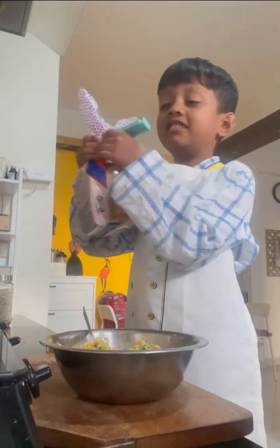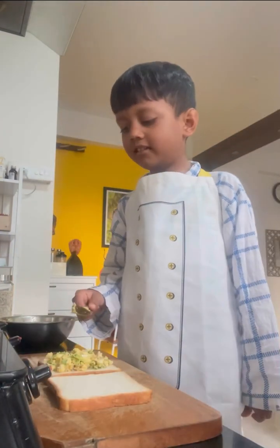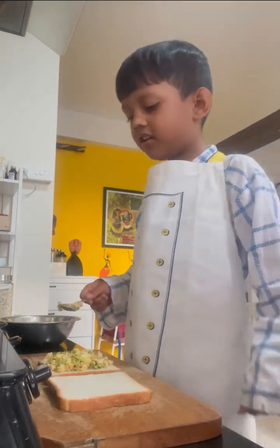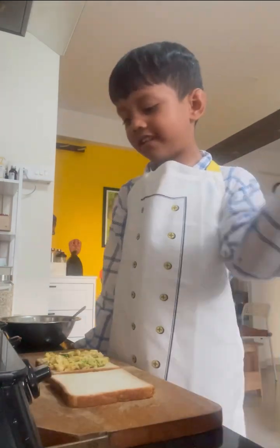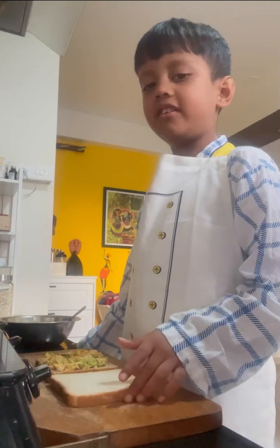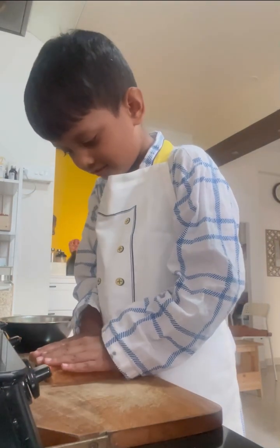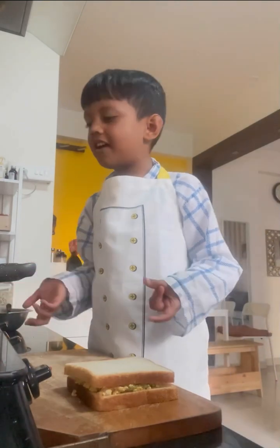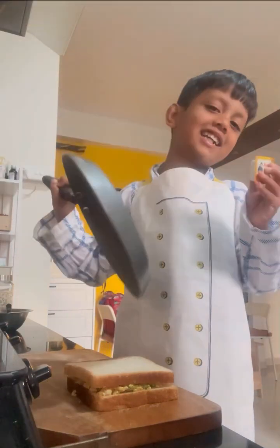Next we need the sandwich bread. Take two slices of bread and spread the mixture evenly on one slice. Now close the sandwich with the other bread. For the next step we need a pan and some butter.